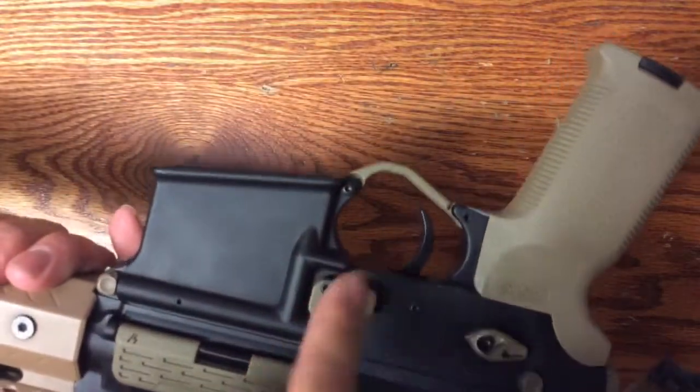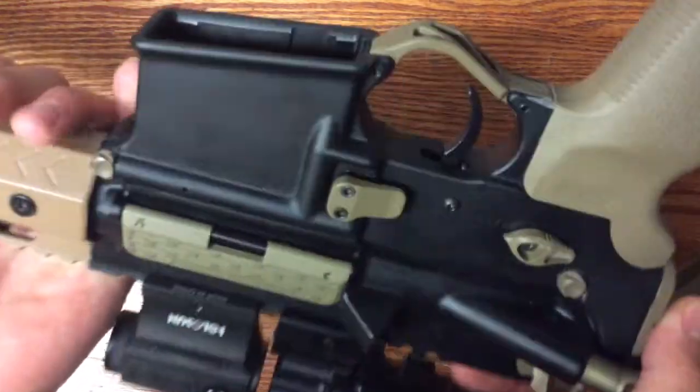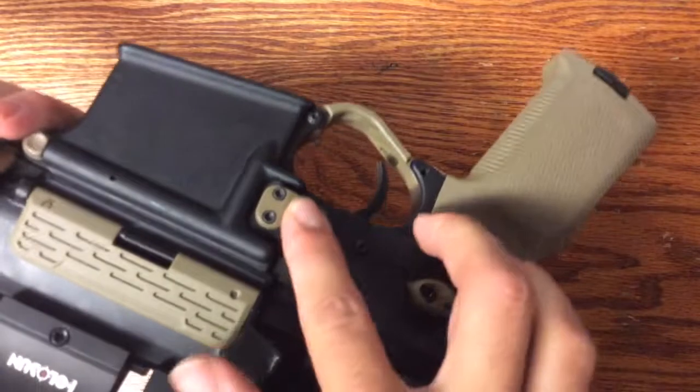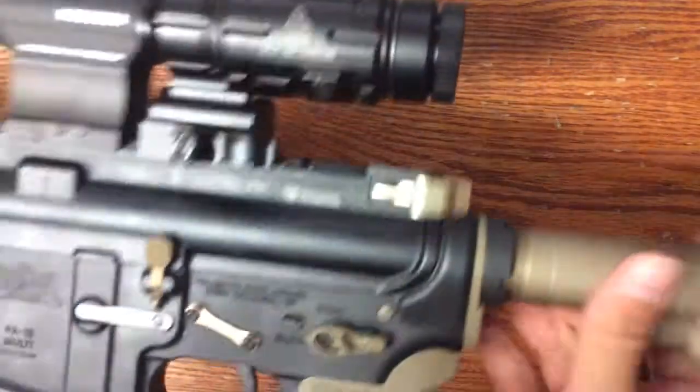The last piece is the extended mag release. As you can see there, it is quite a bit longer than the standard one and allows you to easily depress it. Mounts very quick and easily. No complaints there at all.